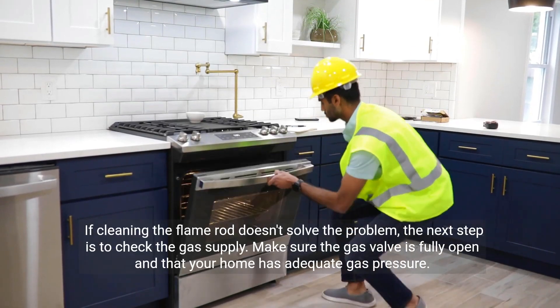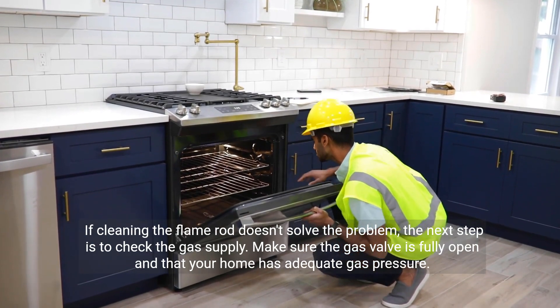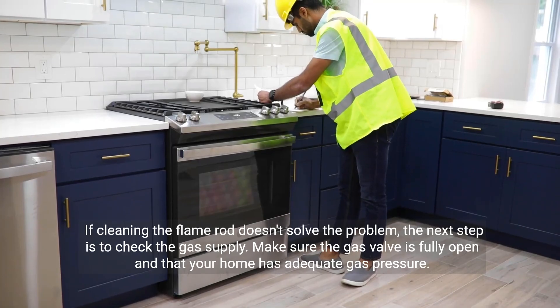If cleaning the flame rod doesn't solve the problem, the next step is to check the gas supply. Make sure the gas valve is fully open and that your home has adequate gas pressure.